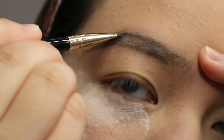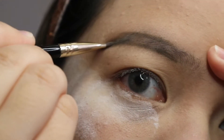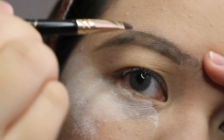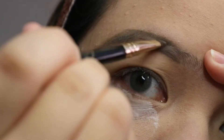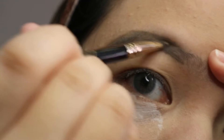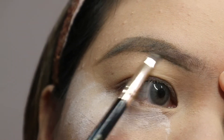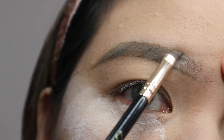I lift my forehead to make the skin taut so it's easier for me to draw a line for my eyebrow. Then whatever is left on the brush, you can start filling out your eyebrow, just on the middle part until the tail end.